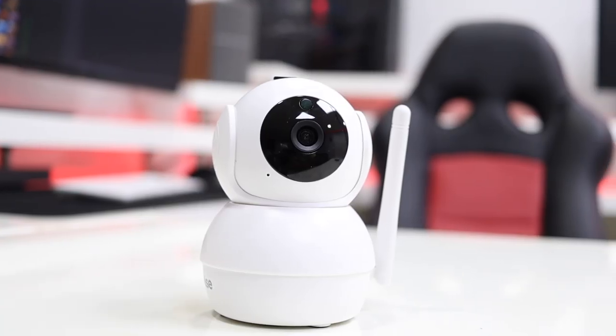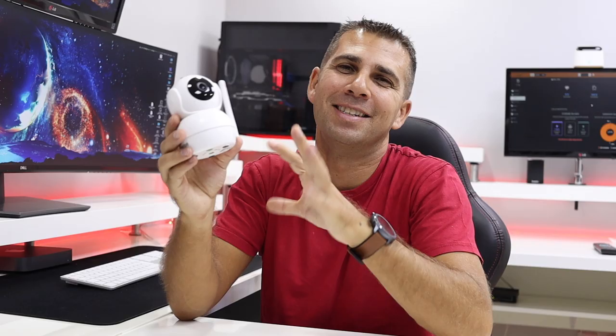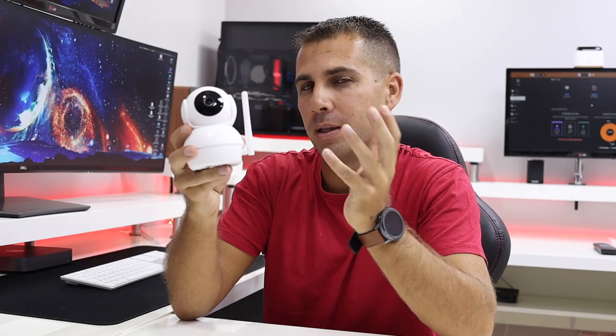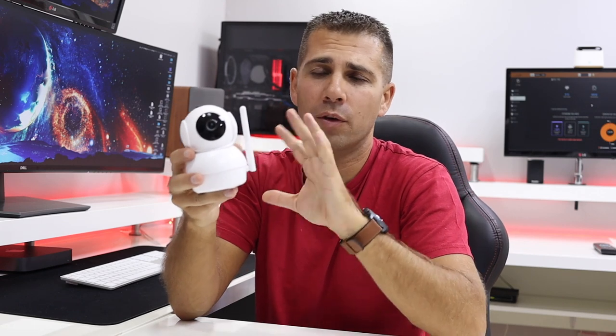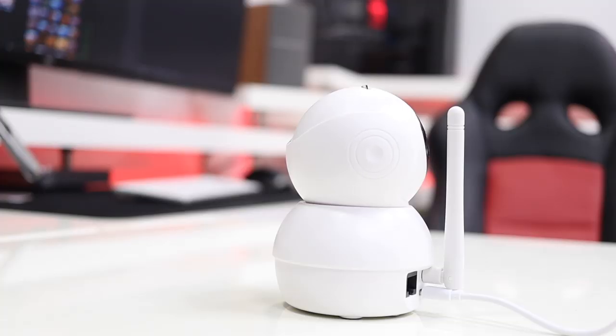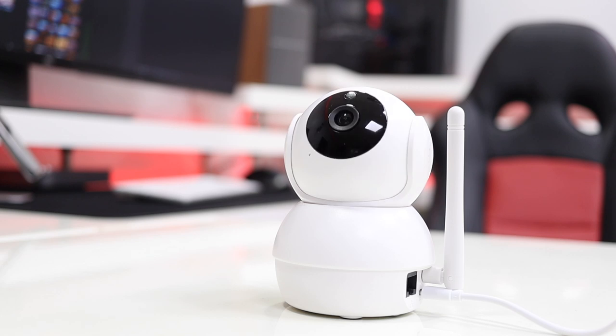Hey guys, here we are back with another video and I hope you are all okay on that side of the screen. Today we are looking at a different kind of system — in this particular case, CCTV. This can be a system or just a device, and I say system because we can get more of these devices, which have a really competitive price and some interesting features. It can be a system because we can get two or three of these devices and have our home with some sort of surveillance.